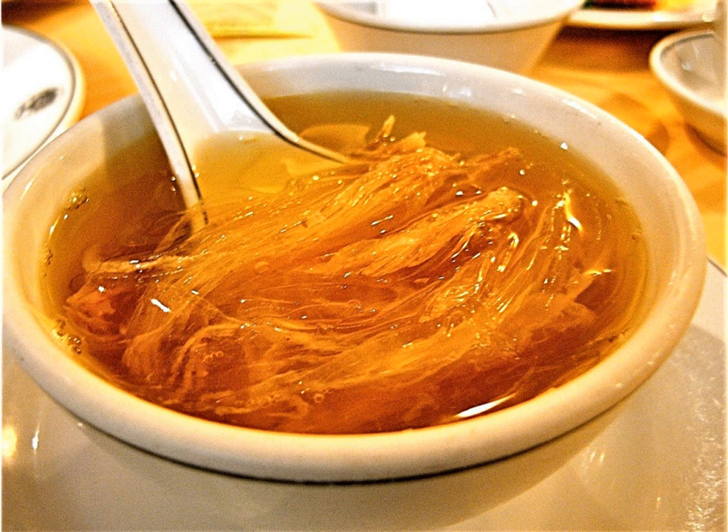Ready-to-eat shark fin soup is also available in Asian markets. Dried fins come cooked, skinned, and shredded, or raw, unskinned, and whole, the latter requiring more preparation. Both need to be softened before they can be used to prepare soup.